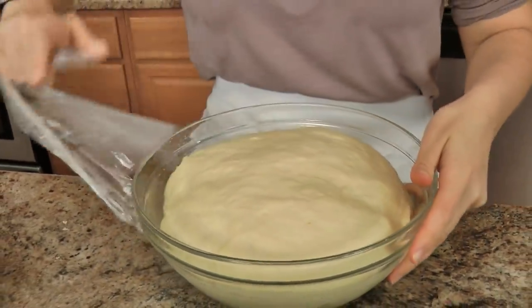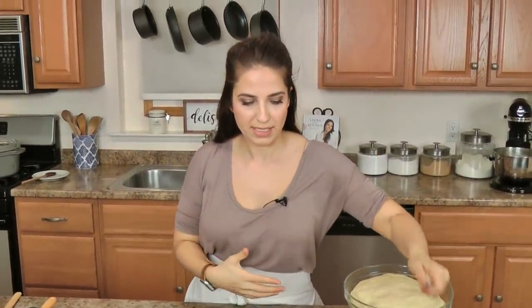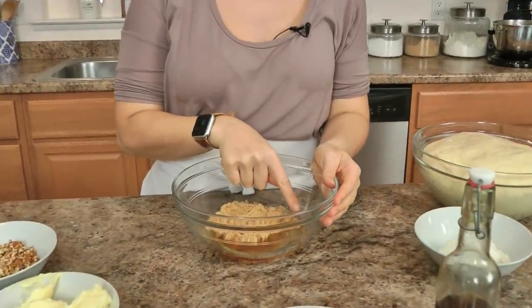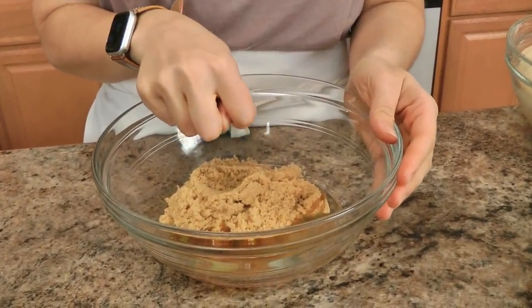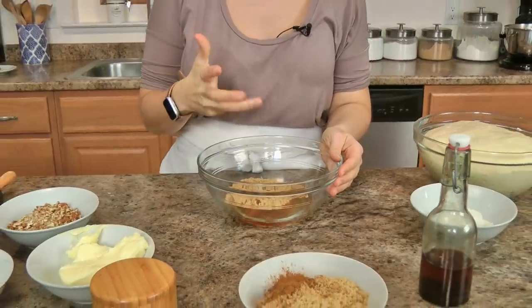Dough is looking perfect. I'm going to set that aside because I want to get everything else ready before I start rolling things out. Let's talk about the sticky part, the caramel part — I've been playing around with this and I made a caramel sauce and it turned out good, but then I thought to myself, why am I cooking the caramel when it can do that for me in the oven? So in a bowl you're going to add brown sugar, light corn syrup and honey. You can do all honey if you don't want to do corn syrup, or all corn syrup — I like to do a little bit of both because I think the honey has too much flavor and I don't want it to compete too much with everything else.